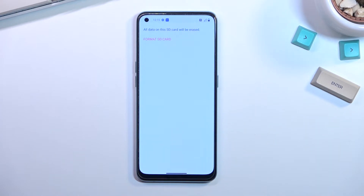This gives you a brief message that all data on the SD card will be erased. So if there is anything on your card that you would like to keep, do make a backup copy of it before you begin, otherwise the data will be completely lost.